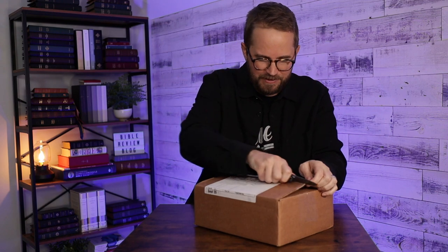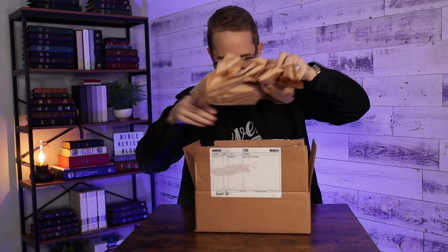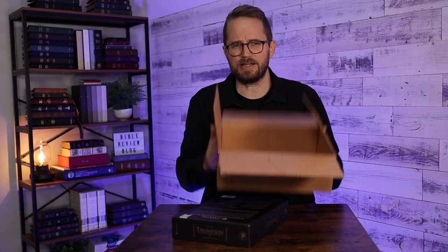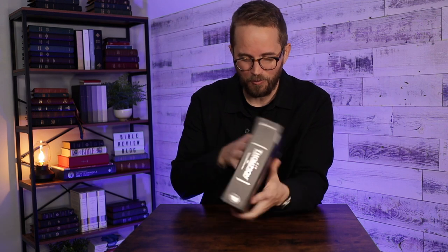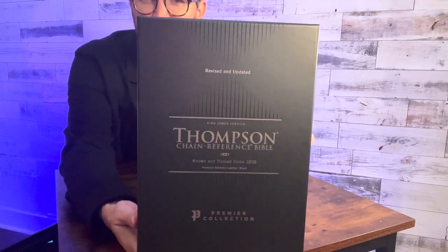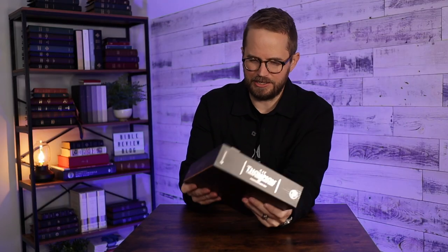Cutting this open. It's always fun to get a new Bible from Zondervan. This is a big box — I'm going to have to shimmy this out of here. That looks great. Premium goat skin. Known and trusted. King James Version. Thompson Chain Reference Bible. Such a classic Bible, really nice and big.